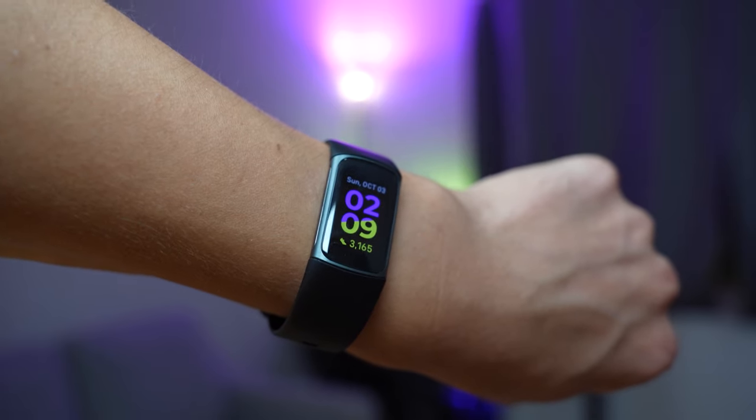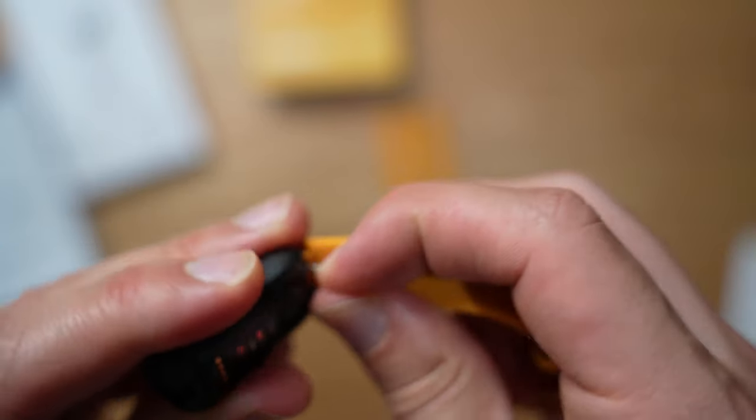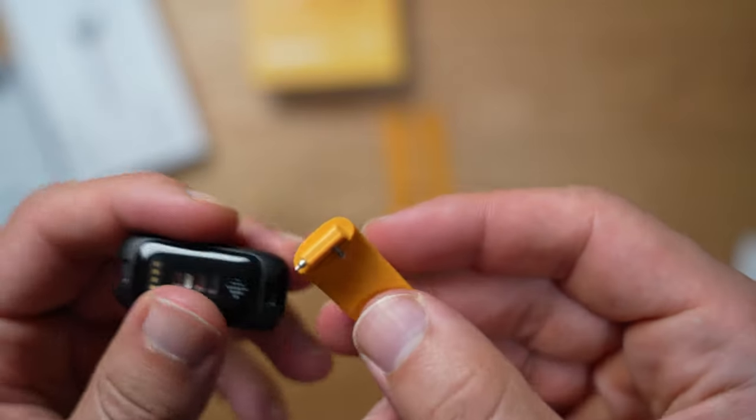The locking mechanism isn't as good as its bigger brother, the Charge 5. But once you get the hang of it — you just angle it and clip it in — it becomes just as easy. This clipping mechanism is one of the few ways Fitbit passes savings to consumers by implementing a simpler band lock.